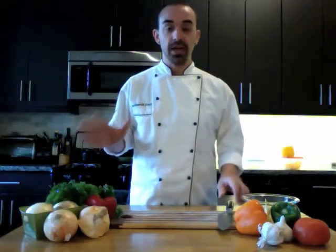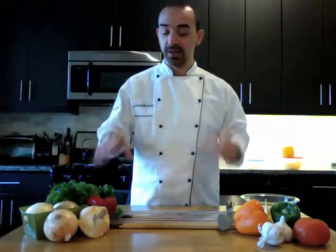Hi everyone, Zach Breeding here, aka Mr. Cookit, and today we're going to talk about cutting an onion. There's a lot of different ways to cut an onion and a lot of tears that can come from cutting an onion — either from cutting your fingers off or from your eyes. So we want to make sure we do it the right way.